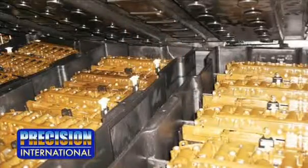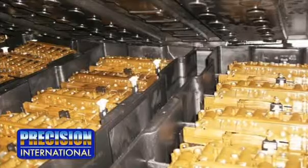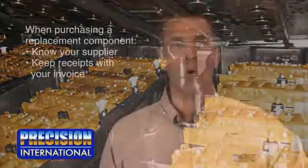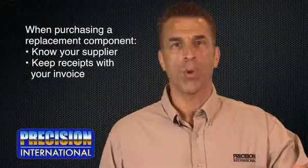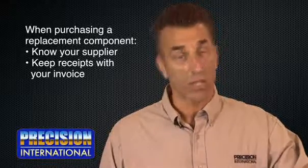There was a recent theft of OEM TCMs from the Hydromatic plant. The TCMs have an internal ID chip. So if you are purchasing a replacement component, you must be sure to know who your supplier is and to keep the receipts with your invoice to avoid any potential legal issues.